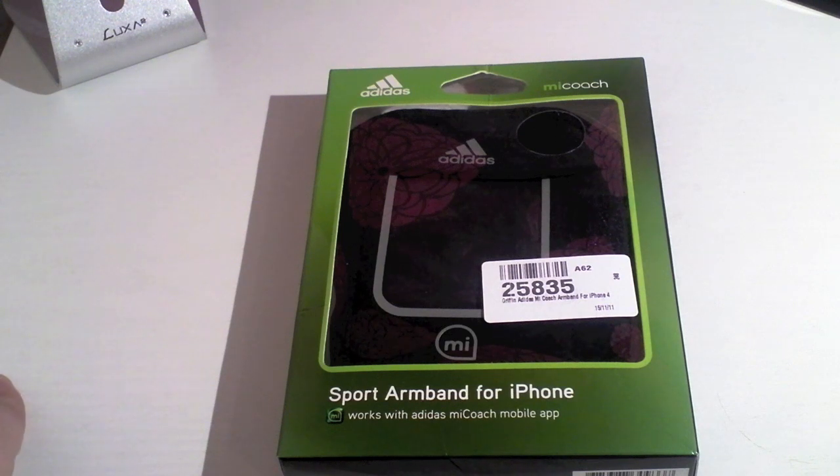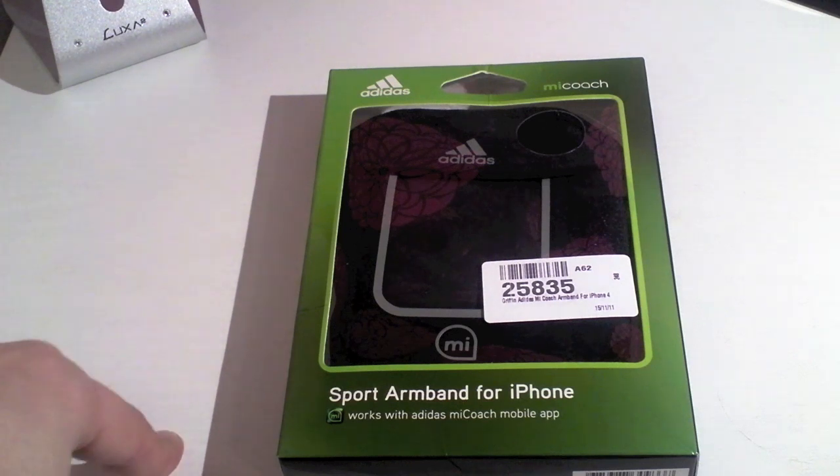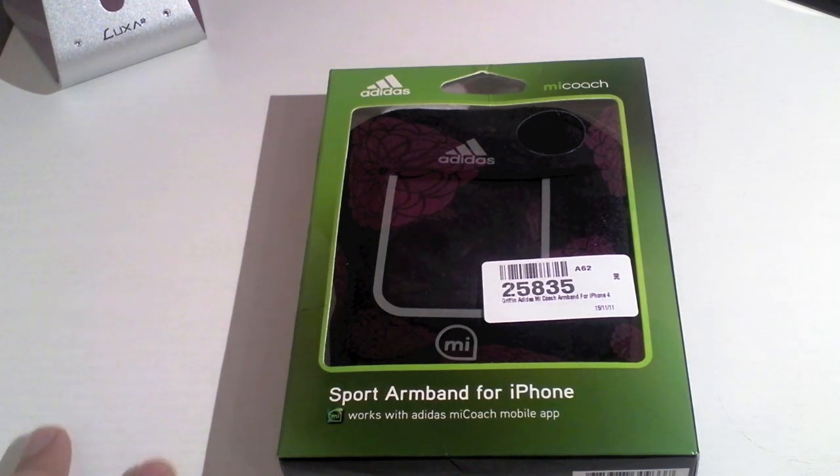This is the Griffin Adidas MyCoach sports armband for the iPhone. Basically this is an armband to allow you to wear your iPhone at the top of your arm so you are able to listen to your music better, pair with those Bluetooth headphones better, and keep your iPhone secure while you are doing that workout. This retails over at MobileFun, who sent us this out for review — a big thank you to them — for the price of $18.95, or over in the US you can pick this up for around $29.99.